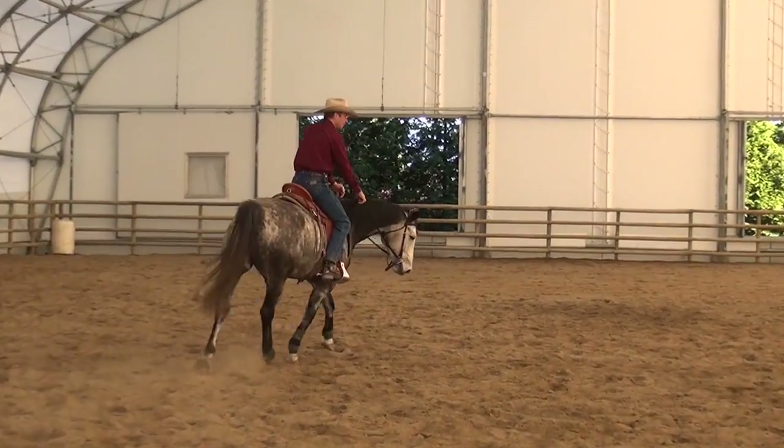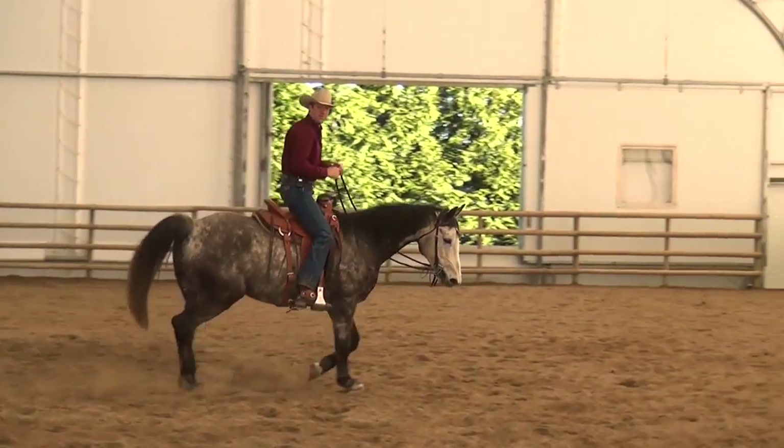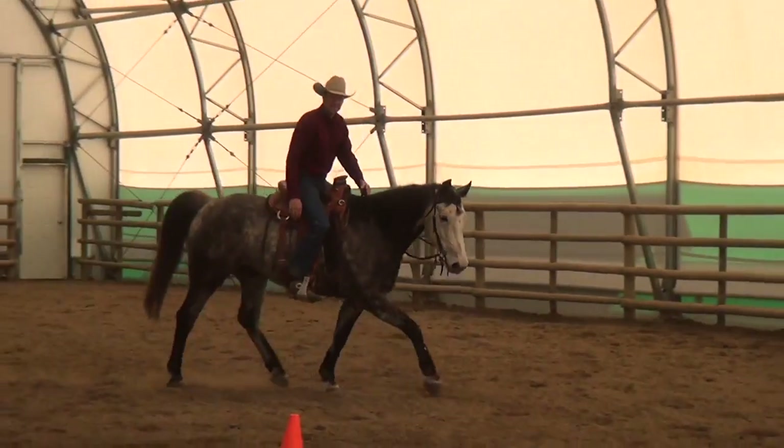Don't be afraid to go to jonathanfield.net — everybody check out my home study program. Thanks for joining me today, stay inspired by horses.